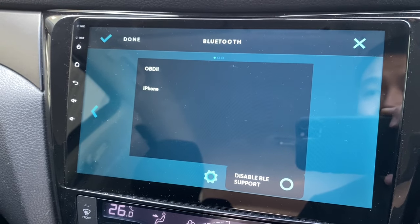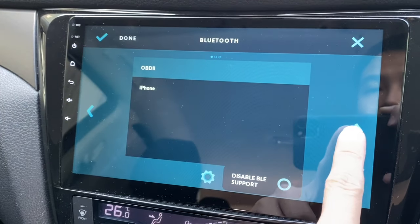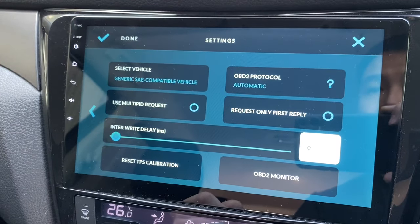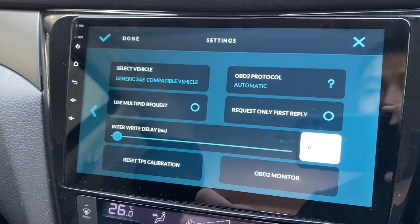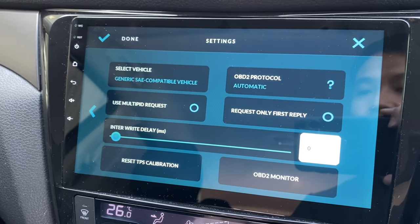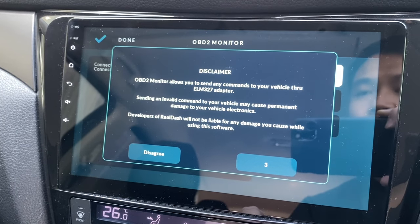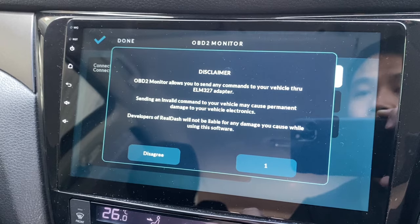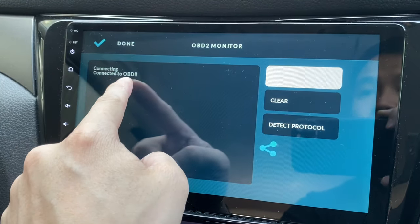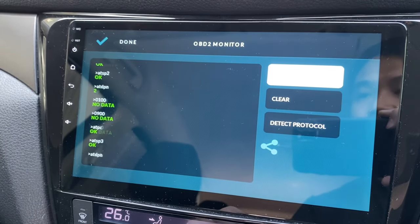It's now searching for it. This OBD2 works with my iPhone as well. And that's it — this is a generic compatible vehicle. The OBD2 protocol is set to automatic, so just leave everything as is. It's now connecting and it's connected. It's trying to detect the protocol and everything looks okay.